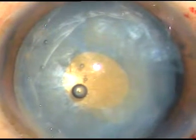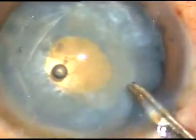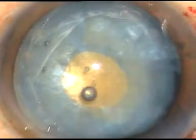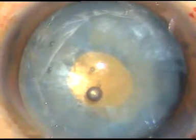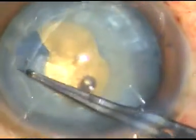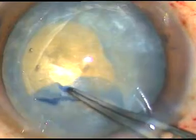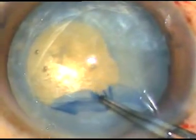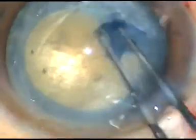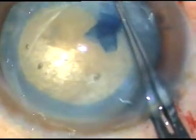I just have to enlarge this rhexis into an optimum-sized one. I take a Vannas scissor, go towards 7 o'clock, make a nick. And take the utrata again. Hold this capsular tag, go anti-clockwise, and try to remain at equal distance from the margin of the pupil. And thus, I get an acceptable rhexis.